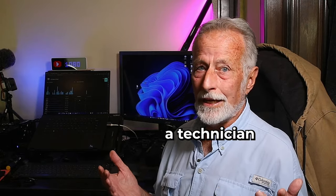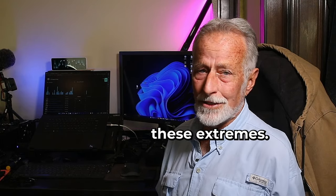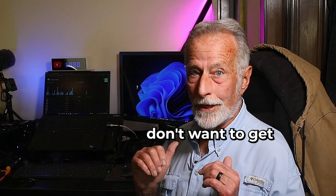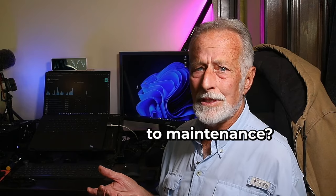Of course, if you're a technician or have a lot of experience around electricity, you probably don't need to go to these extremes. I just don't want to get a rude surprise. So why wouldn't you consider doing the easier things when it comes to maintenance?